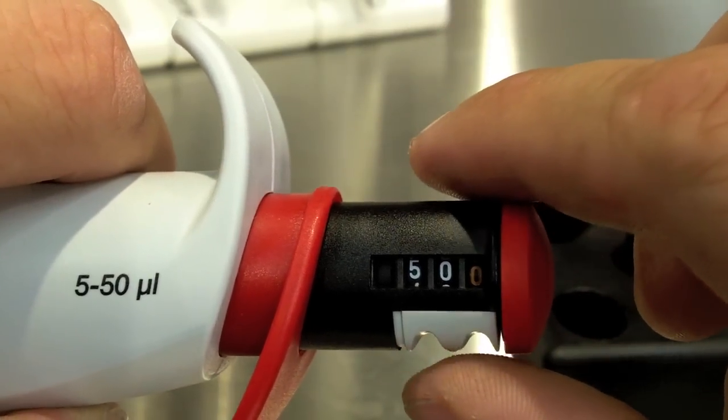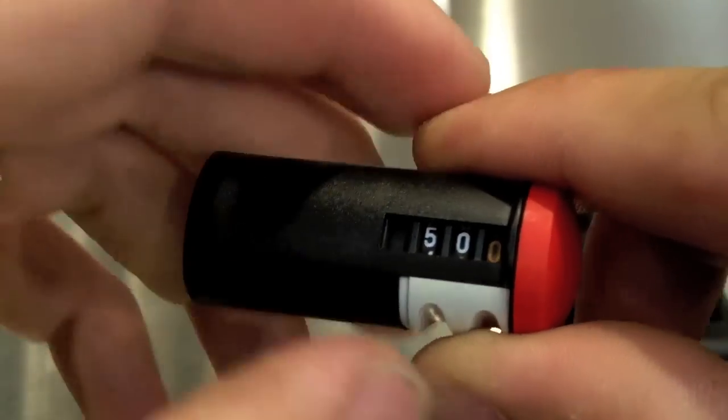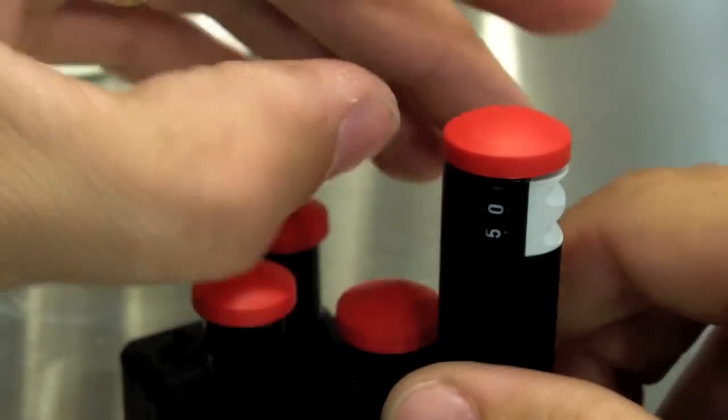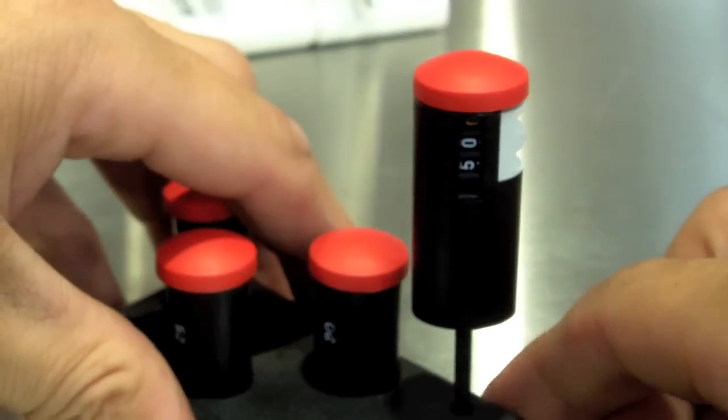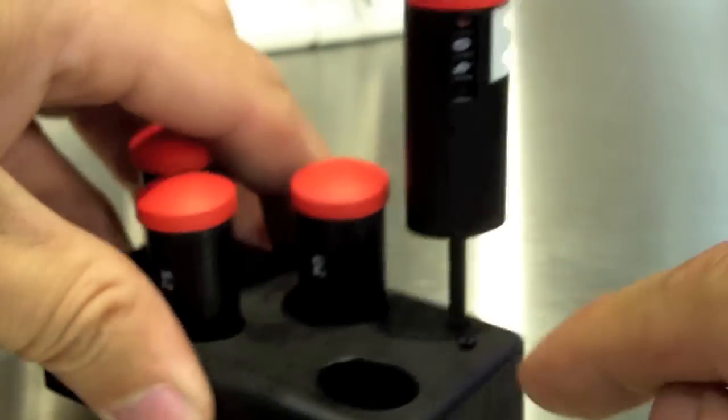Instead of sending this off to be calibrated, you simply remove the control knob, unlock the pipette, and place the control knob on the supplied allen wrench which goes in the holder.